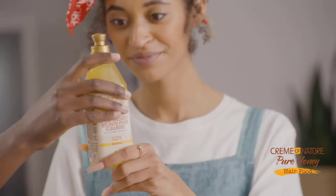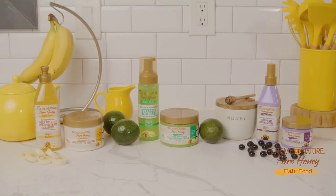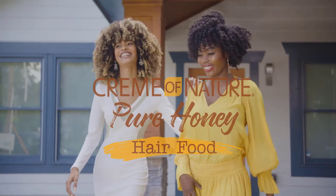Introducing Queen of Nature's Pure Honey Hair Food. No mix, no mess products for both natural and protective styles. Available now.